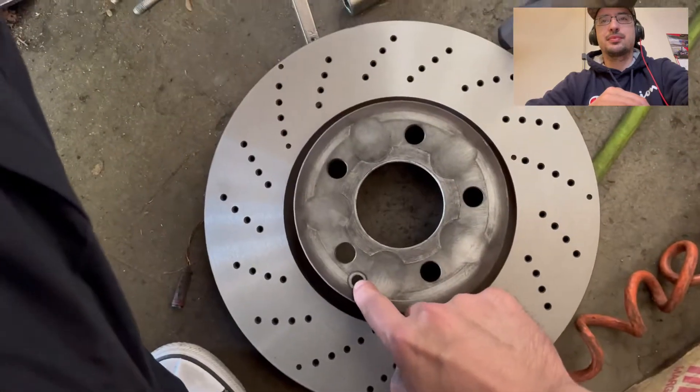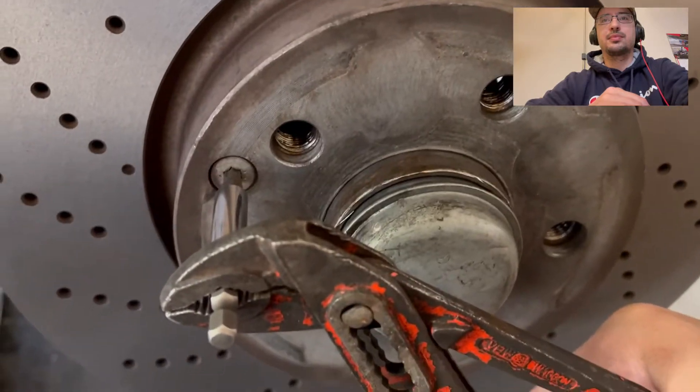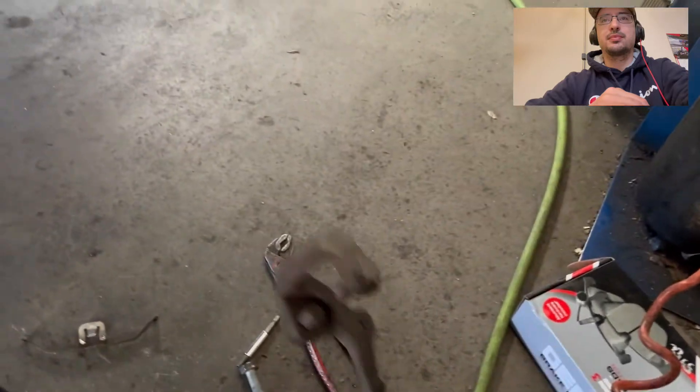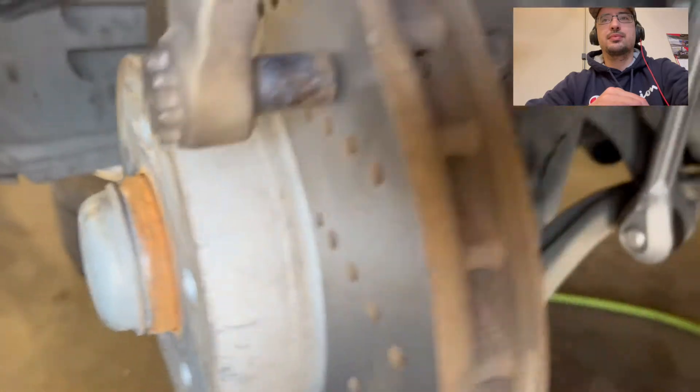Put your rotor back on. Make sure you match this with this — don't go too tight, just a little bit. Next, we're going to put the bracket back on, which is held on by two 18 millimeter bolts. Then just put a little bit of moly grease on these. Make sure you torque that bracket back on.